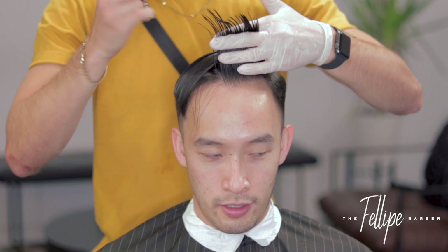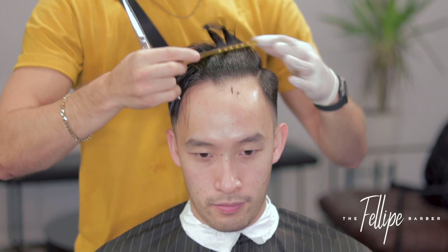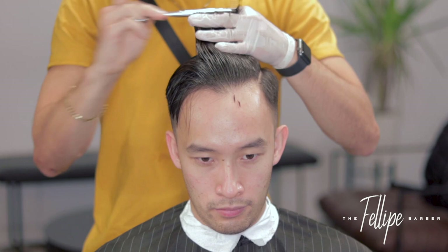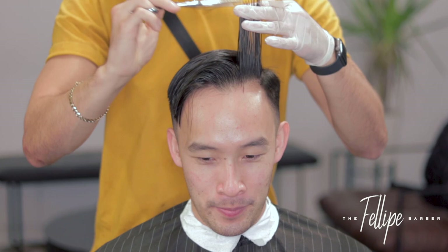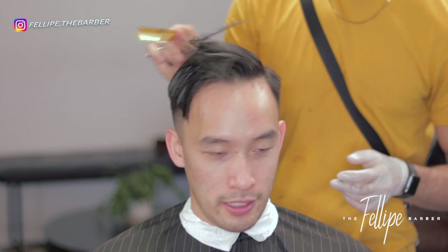Now for the top: comb the hair in place — we're doing a comb over with a little pompadour action. I'm working from the front to the back, then side to side. Keep in mind: do not go too short at the cowlick — that can throw off the whole haircut; it needs length, especially with thick, straight Asian hair. Also, since we're doing a comb over, the side with the part needs to be the longest point of the haircut in order to fall over.